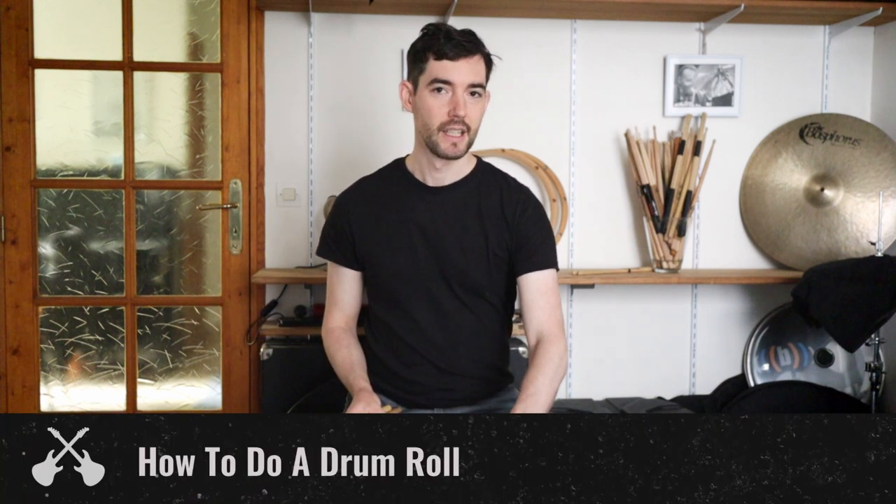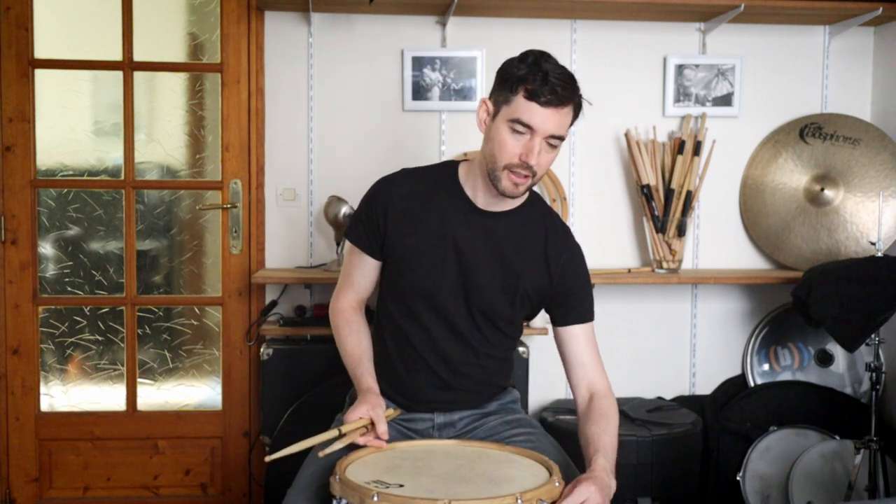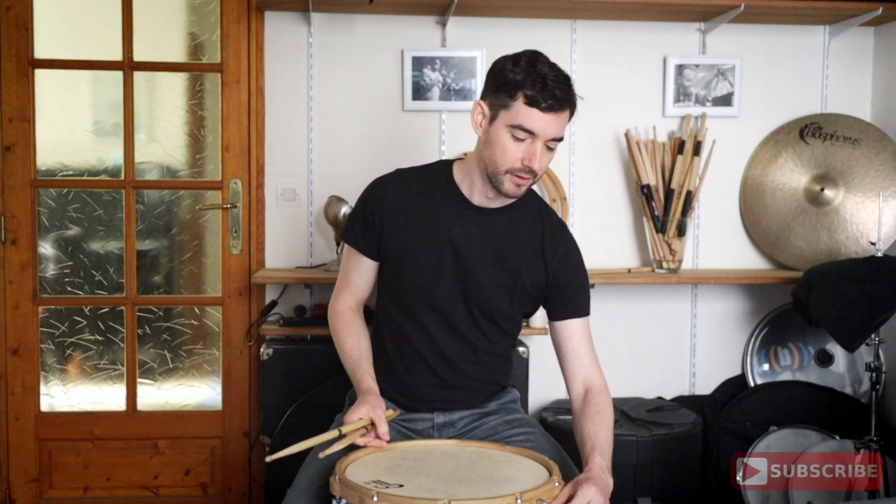First thing you want to do is play near the edge of the snare drum. After that you want to mess around with your snare throw — loosen the snares to get a longer sound.